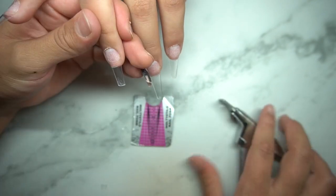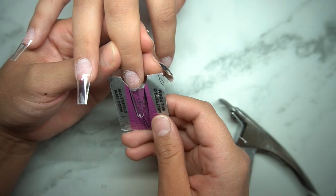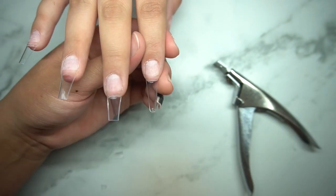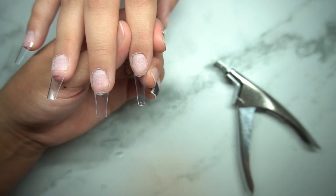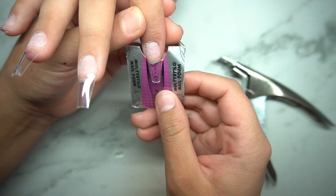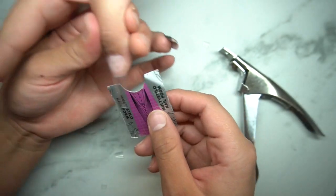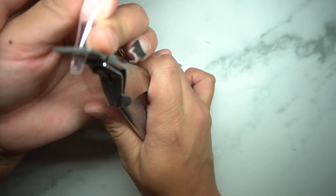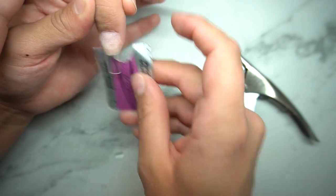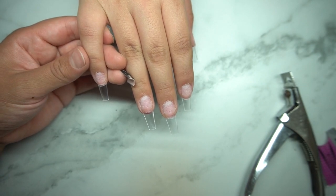Right here you guys see that I am measuring the nails with nail forms. I do tape them back to back, so I go up to each nail instead of guessing, because whenever you guess you might go in too short. It makes everything flow and the sizes be the same. My clients really love this because it ensures that all of their nails are the same length and they don't have to worry about their nails being uneven.